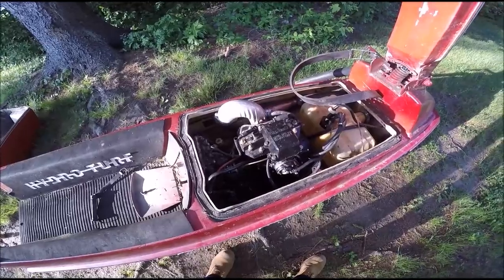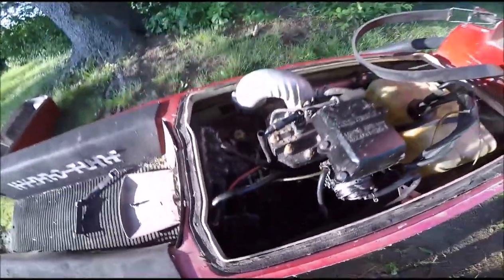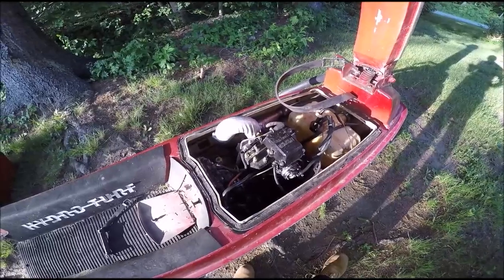I took it home, changed the spark plugs, threw a battery in it — as you can see the battery's out right now — and got it to run.